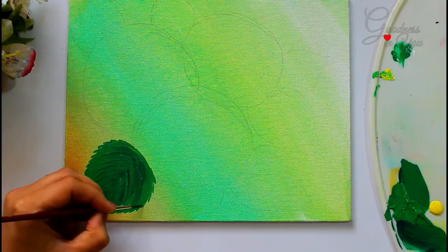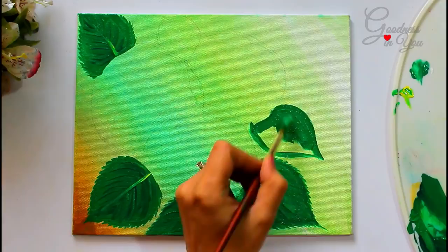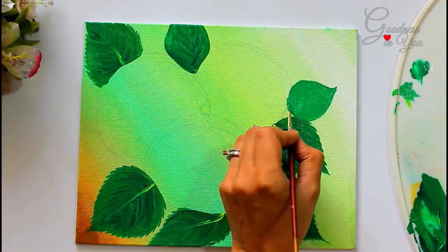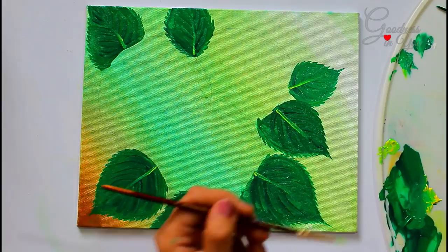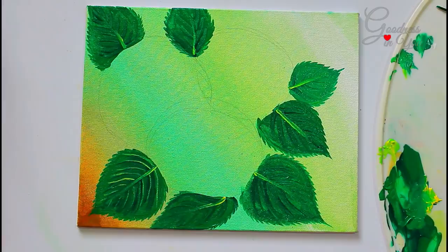By following the same method we'll paint all the other leaves, blending a little into the leaves and keeping the blend close to them.